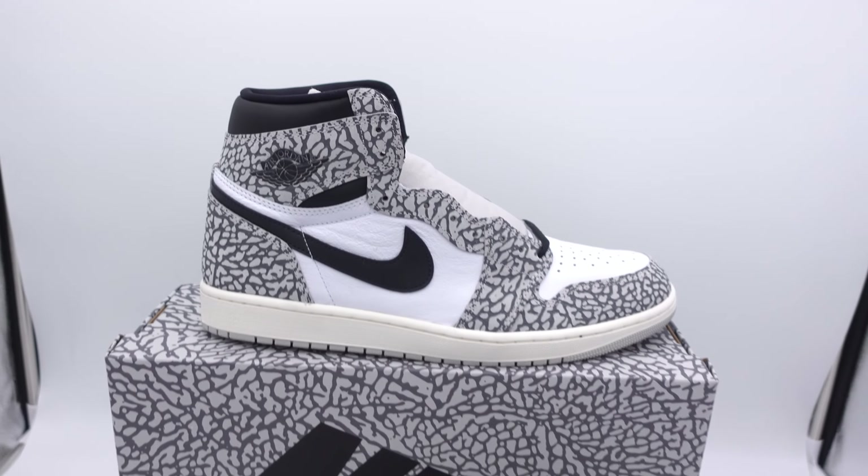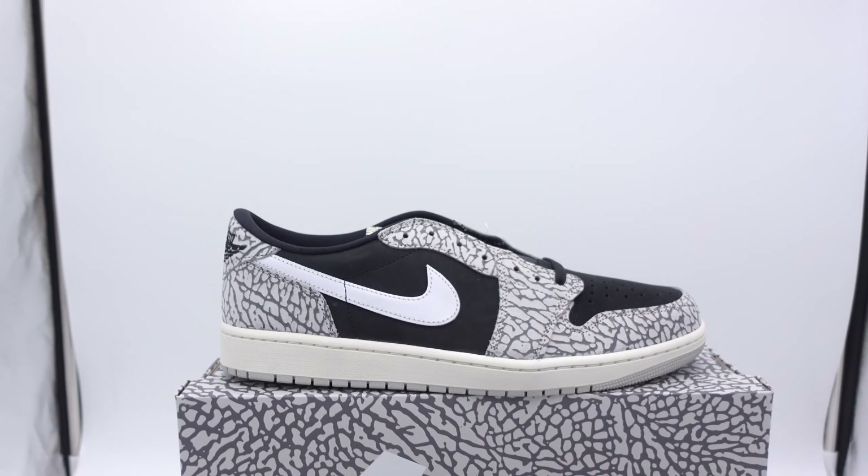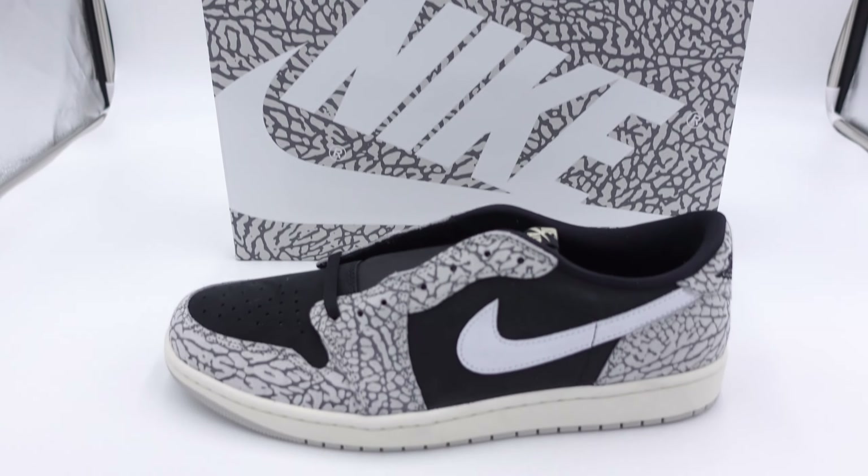It seemed like the sneaker world absolutely hated this Jordan 1 OG High White Cement. I personally thought it was a fire shoe, so I picked them up. Later on this month we get the little brother of this shoe, which is the Jordan 1 OG Low Black Cement. Now this shoe is getting much better reception than the OG High, but I personally like them just as much.